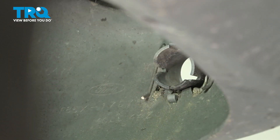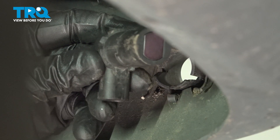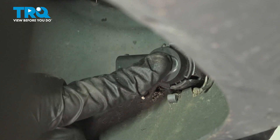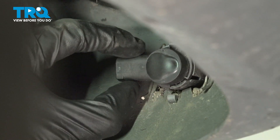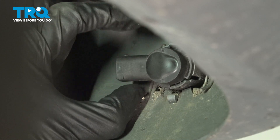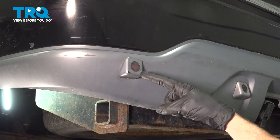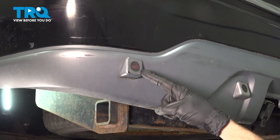Let's get ready to install our parking sensor. When you install this in the bumper, make sure that the wiring harness area is facing in the same direction as when you had removed it originally. Press it in, listen for a click, make sure it's secure. We've fully installed our parking sensor. The process for one will be the same for each one.